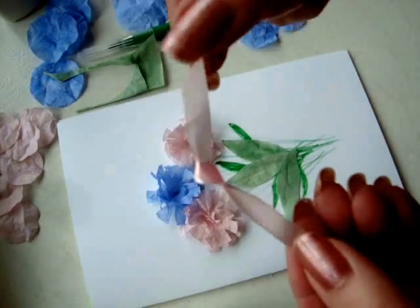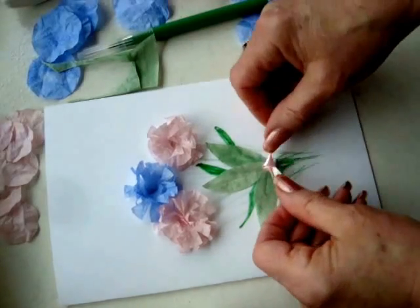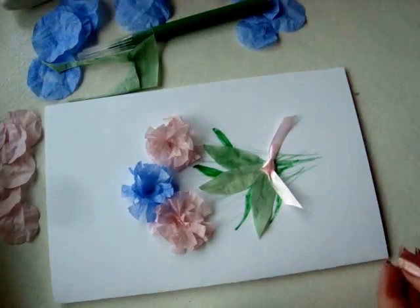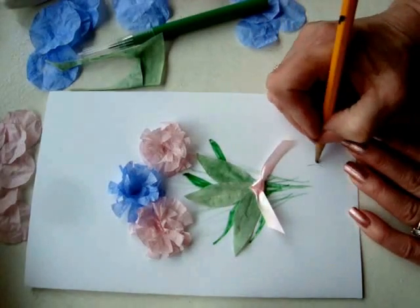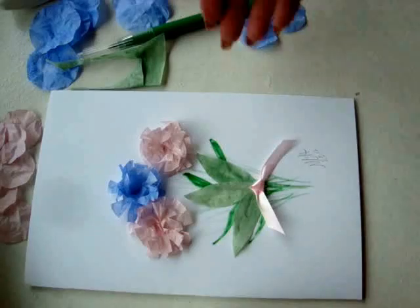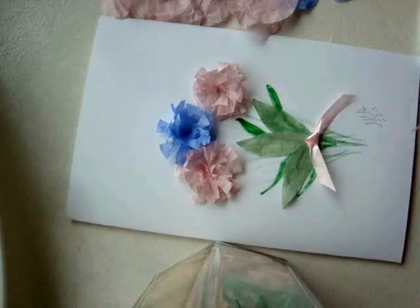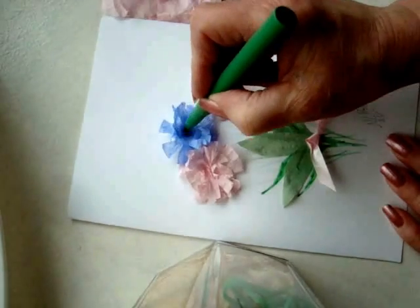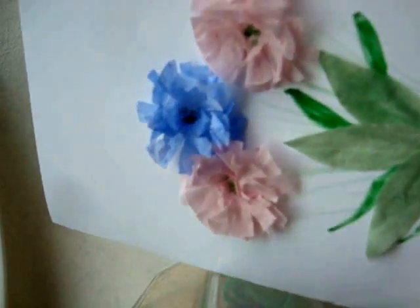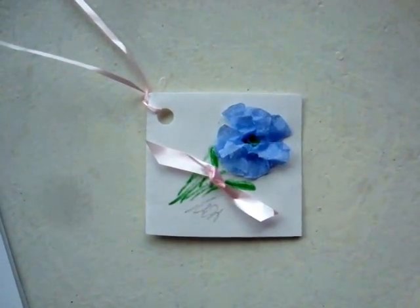Cut out a small piece of ribbon, tie a knot in the center, and glue it over the leaves. Don't forget to sign it and date it. And there's your cute little Mother's Day card. I'm just going to add a few little green dots in the center of each flower, just to give them a bit of depth. And you can use the same method to make some little note cards or gift tags.